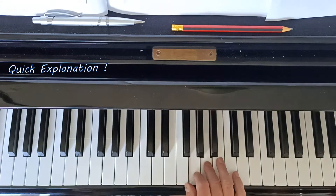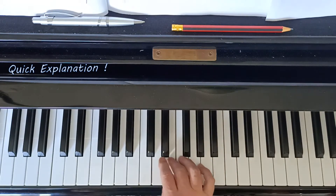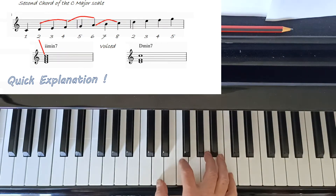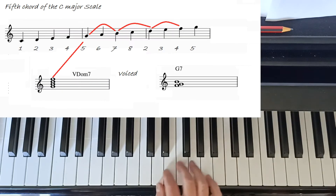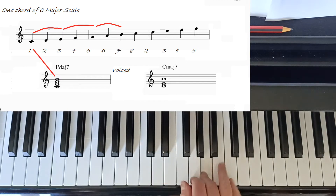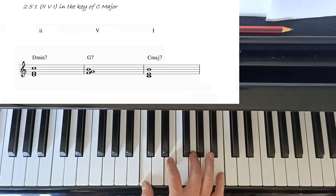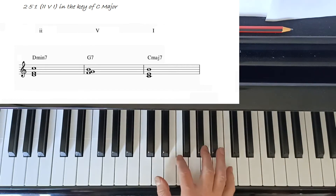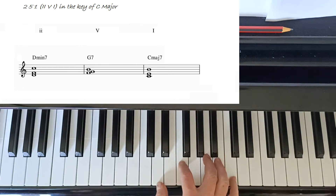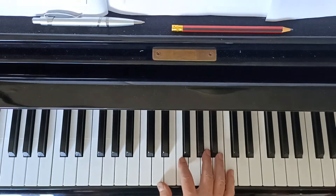First, a quick explanation of what a 2-5-1 actually is. We're just dealing with major harmony today - not minor, which makes some interesting 2-5-1s, but not today. In C major, a 2-5-1 is literally the chord built off the second degree of the scale, the fifth degree, and the first degree. So we get a two minor seven, a five dominant seven, and a one major seven.